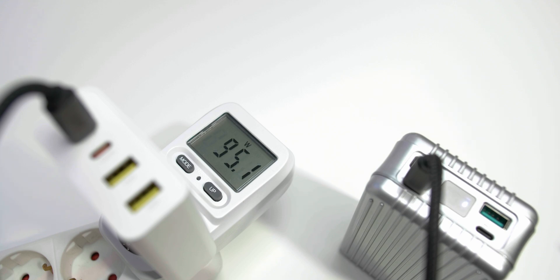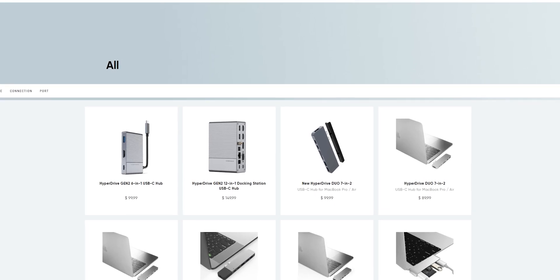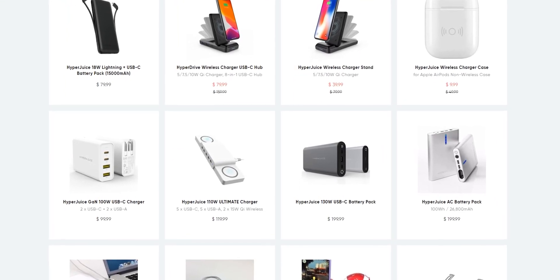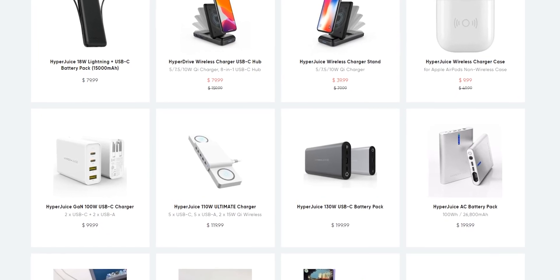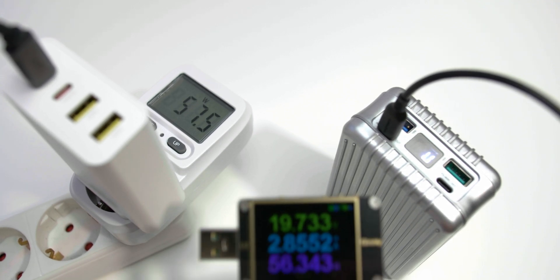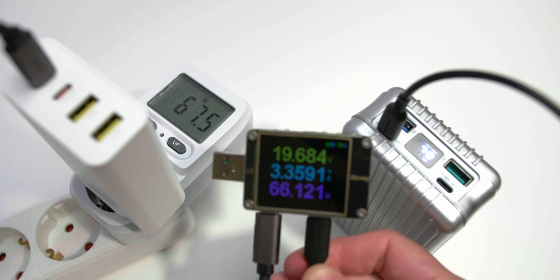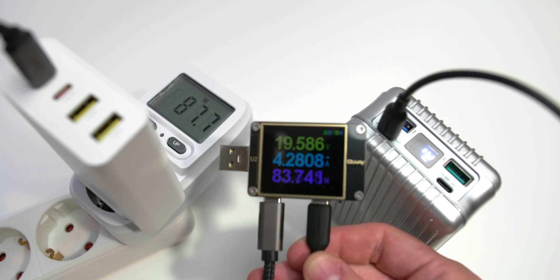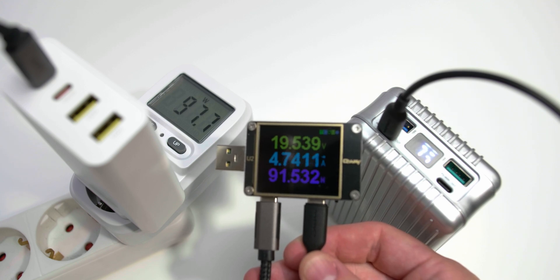If you're not already familiar with HyperJuice, they've previously funded battery packs on crowdfunding platforms like Kickstarter and Indiegogo — definitely check them out via the link in the video description. They're really pushing the technology we currently have. Right now most notebooks and tablets ship with silicon chargers, but I think gallium nitride will be the future of charging.